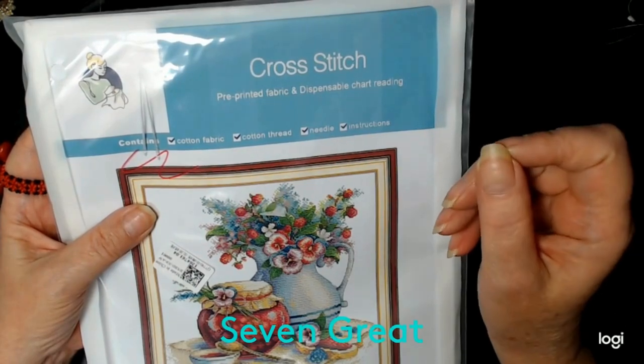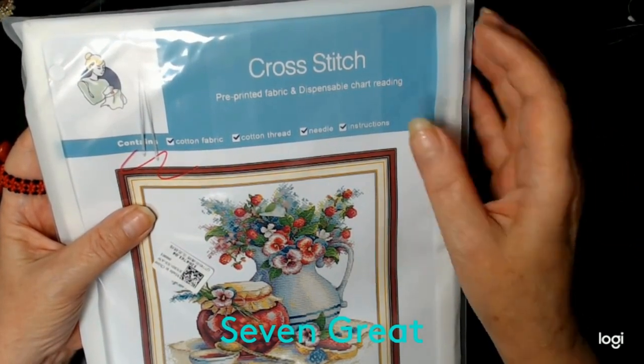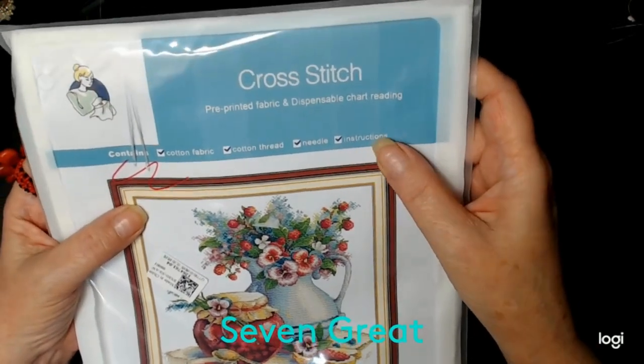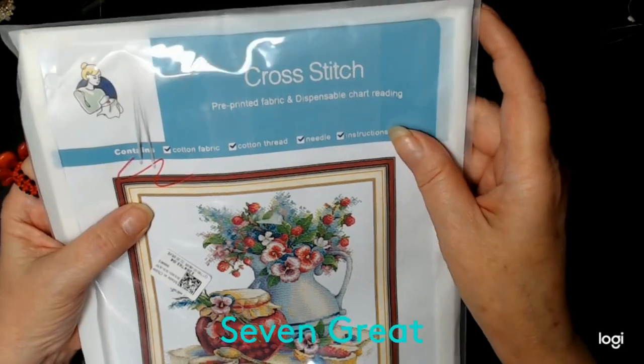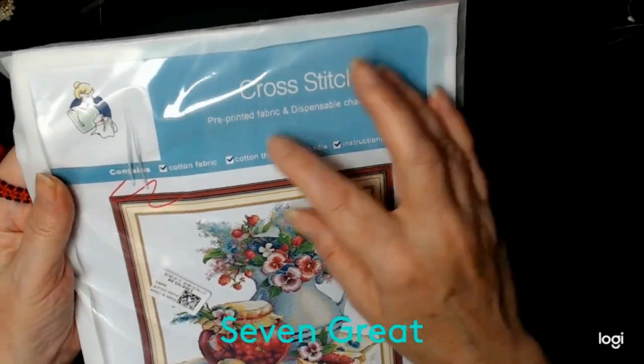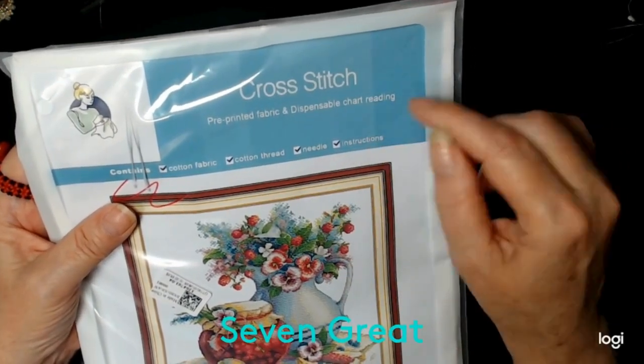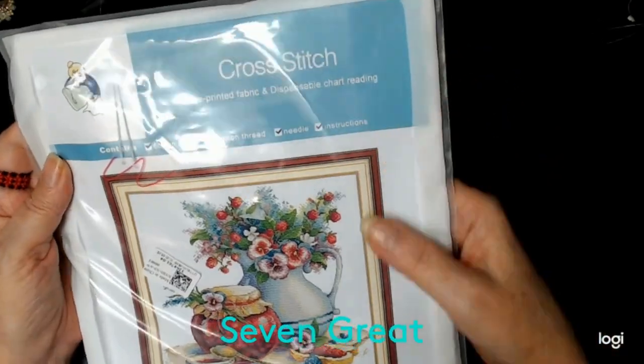It is a pre-printed fabric. I have never done a pre-printed fabric — I usually do counted cross stitch and dispensable chart reading. It says it contains cotton fabric, cotton thread, a needle, and instructions, which is good to know.